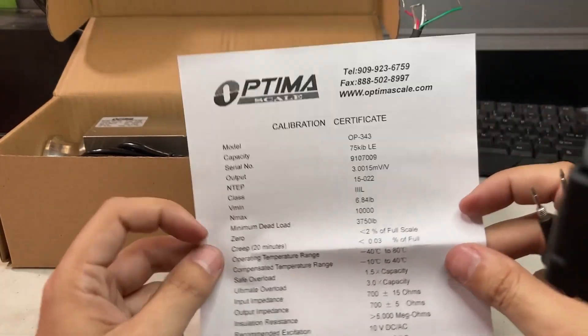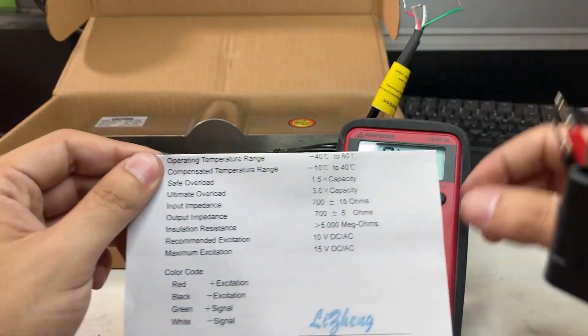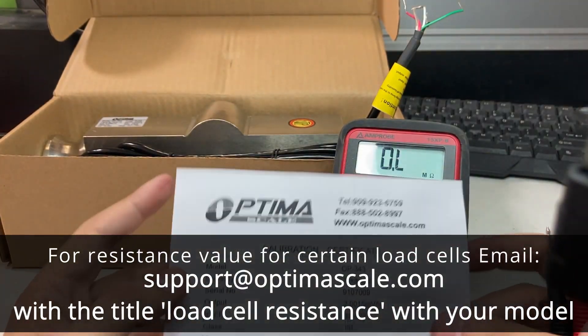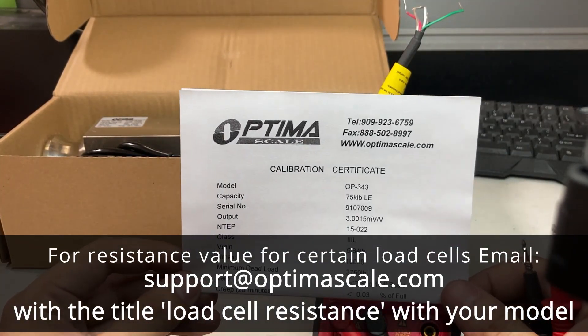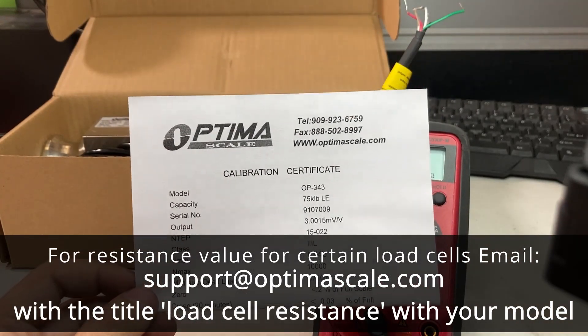If you don't have the calibration sheet because you already have a load cell installed in a floor scale, bench scale, or truck scale, you can always email us at support@optimalscale.com and we can help figure out what your input impedance should be. Thank you.